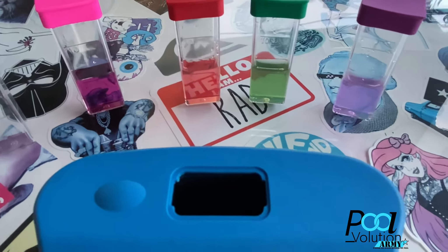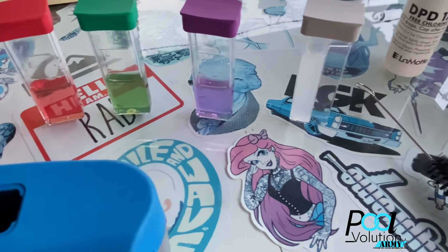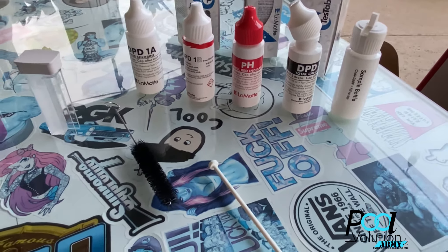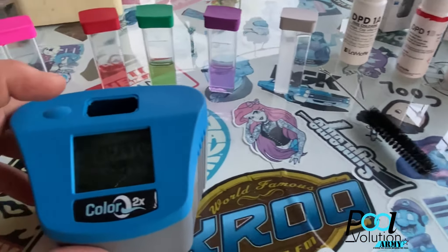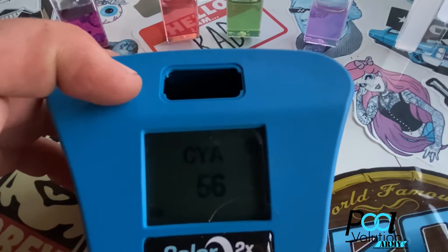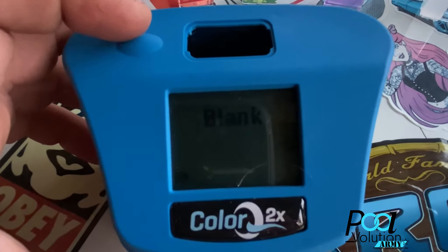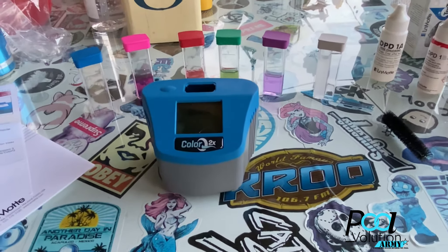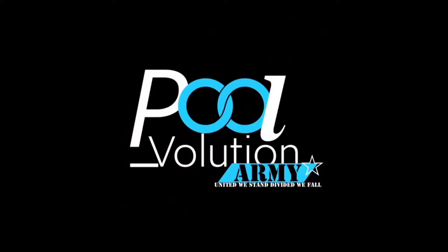We already did the cyanuric acid test, and so far so good. We will be testing this against the Spin Touch, a Taylor kit, and some handheld meters as well. Thank you guys for watching — if you want to know anything more, leave a comment below or direct message me. As always, thank you for watching.